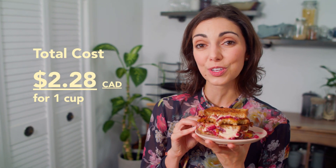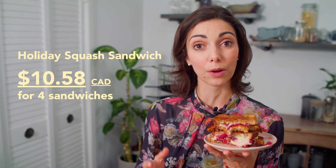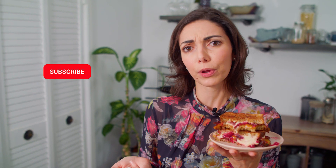Although nuts and nutritional yeast are some of the pricier items in our pantry, this cashew mozzarella recipe costs us $2.28 to make versus around $5 for a traditional ball of mozzarella. And the holiday squash sandwich recipe makes four sandwiches and costs us about $2.65 a sandwich — that's accounting for an entire batch of our cranberry sauce, the onions, the bread, the cheese, and half a butternut squash.